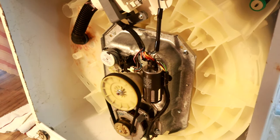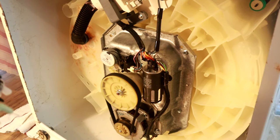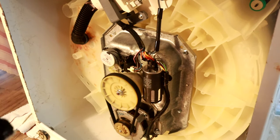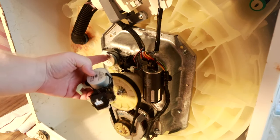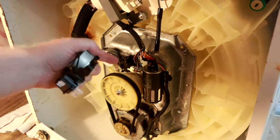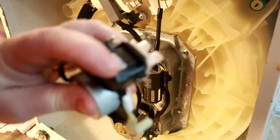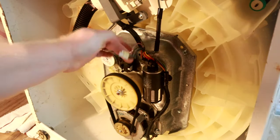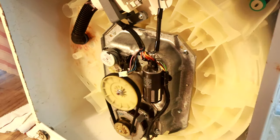Before going through the trouble of removing the existing part, it's a good idea to compare the two to make sure you have the correct piece. As I mentioned, mine when I first got it was the wrong part — I didn't discover that until I had it upside down and pulled out. One of the differences is the plug — you want to make sure the plug will match. We can confirm this is the right one; I've removed the plug.